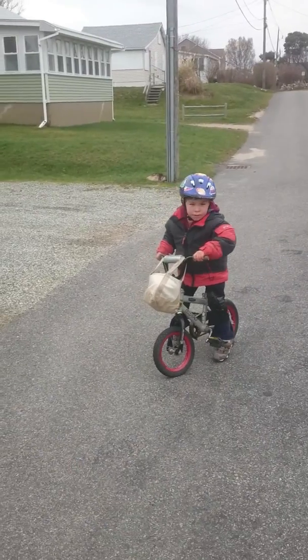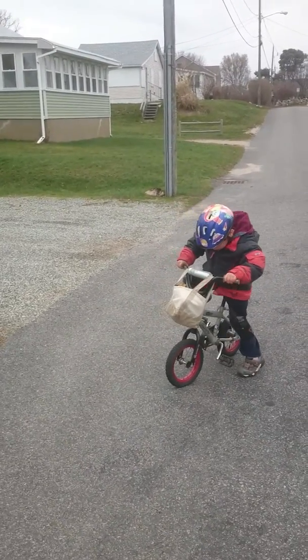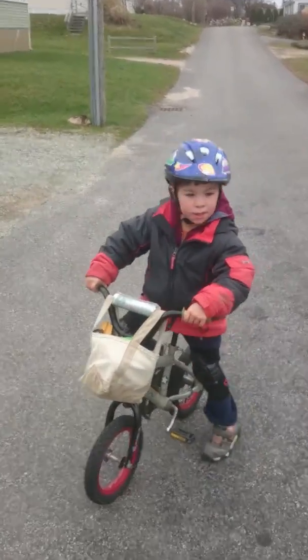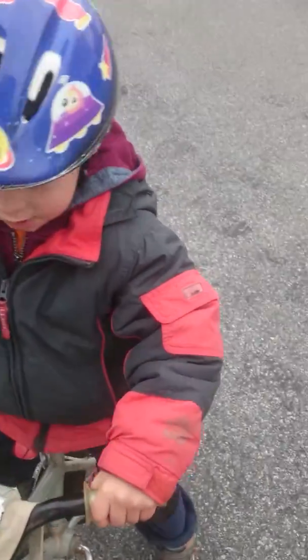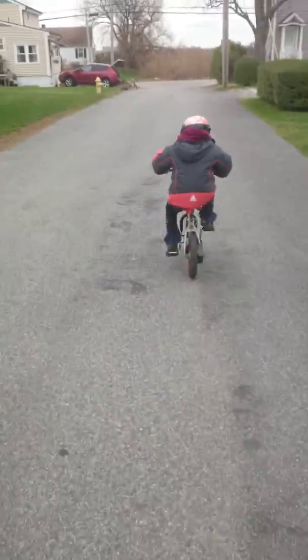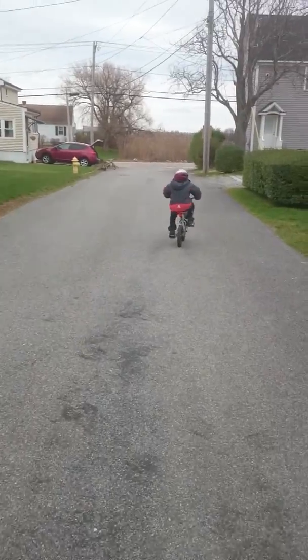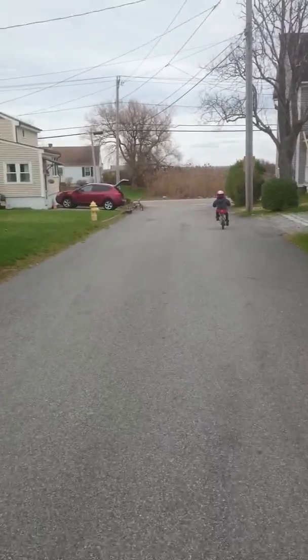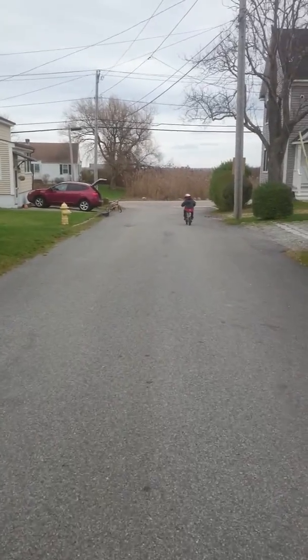Roll. You ready? Hang on. You ready? Pick your feet up. Go ahead, pedal. There you go. Good job, buddy. Pick your head up. Good job, Chooch.